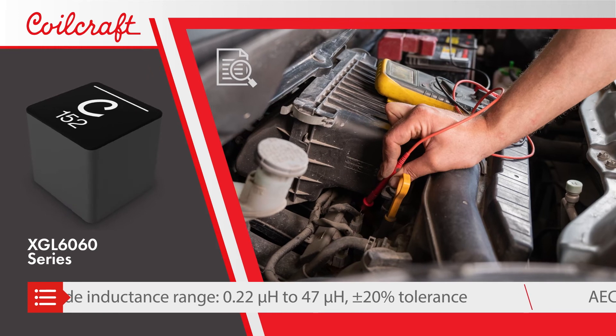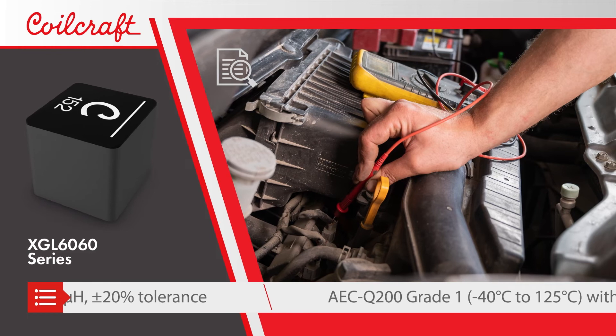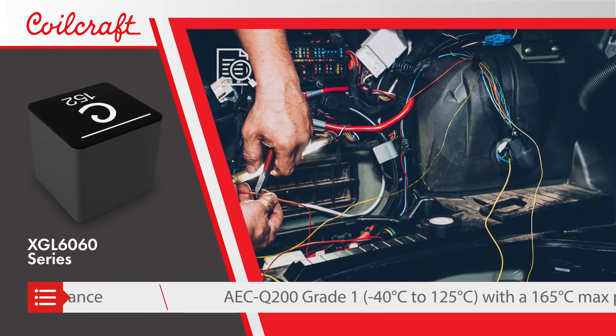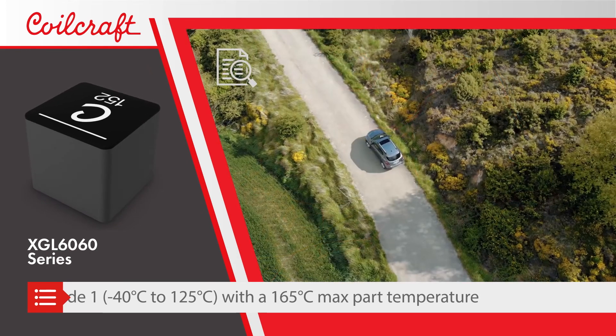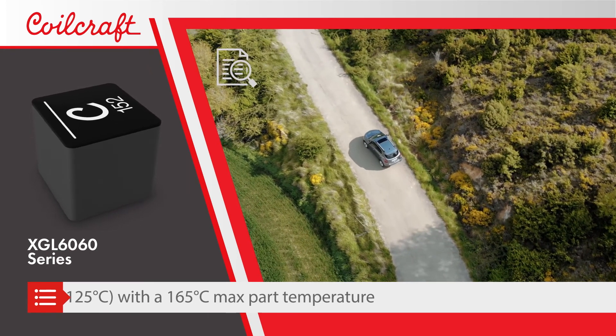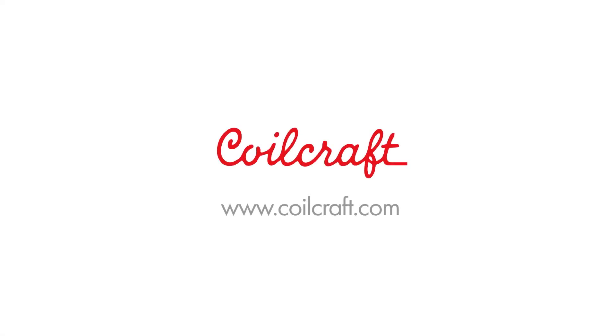They are qualified to AEC Q200 grade 1 standards and can be used in ambient temperatures up to 125 degrees Celsius, and tolerate a max part temperature of 165 degrees Celsius. Request free samples at www.coilcraft.com.